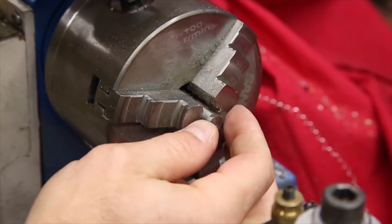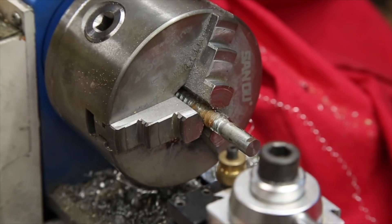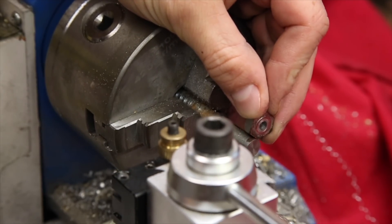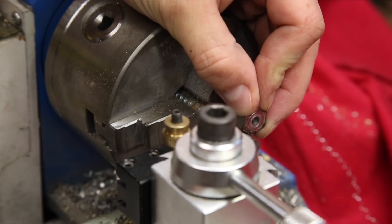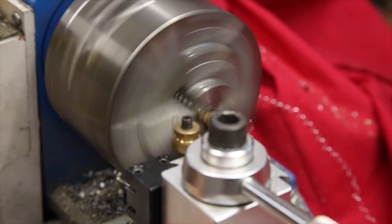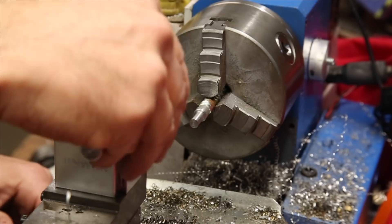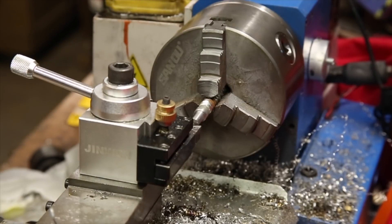With the head parted off and the end cleaned up, the next step is to turn down the diameter of the shoulder to be tapped with an M6x1 thread to match the existing threads in the brand. I thought this was a neat trick — instead of changing tools I just put the lathe in reverse and used the angled part on the back of the tool to bevel the edge of the part from the other side.